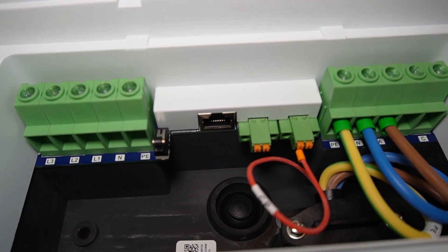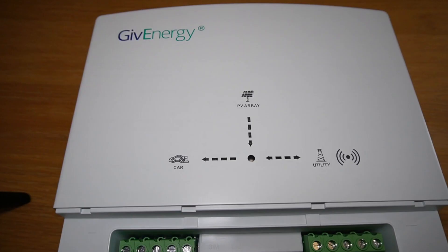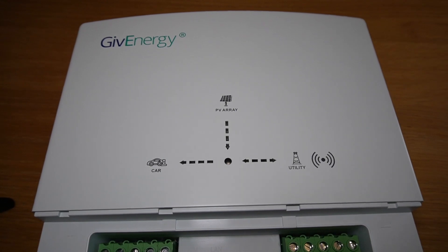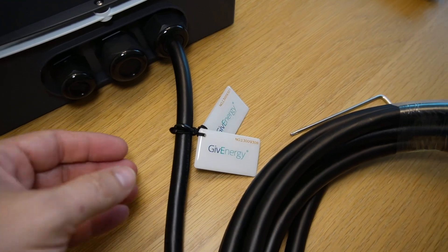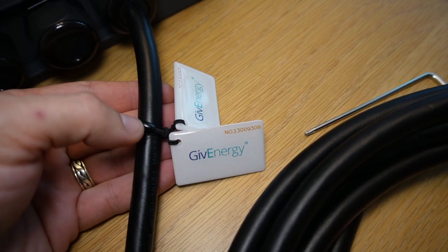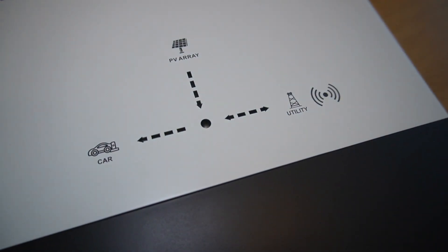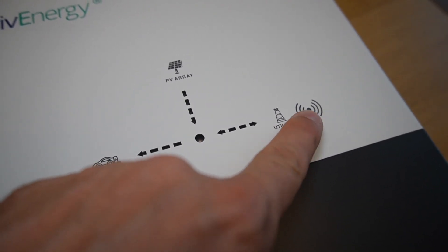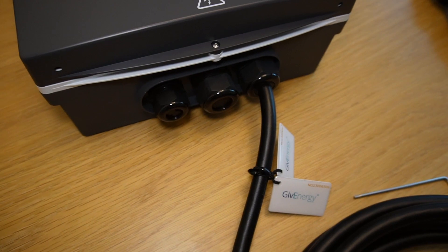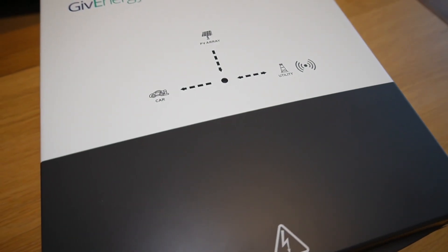There are data terminals going to the EM115, and then a port there for ethernet - that's an RJ45 socket. On the front you've got the now-famous GiveEnergy design which shows you in lights where the energy is coming from or going to - grid, PV, or car. I've just noticed these things attached to the cable - they're numbered and they've got a little keyring hole. I think these are RFID tags because this charger has got an RFID reader built in. The idea is you can use these tags like keys - if you want to give someone permission to use your charger, just give them one and they can tap it on the charger to unlock it and start charging.